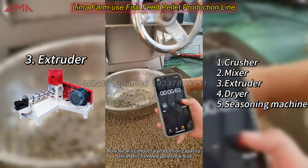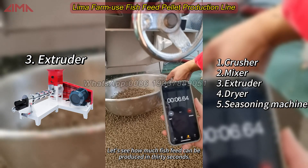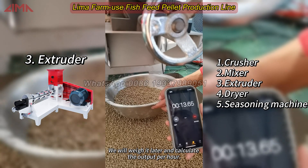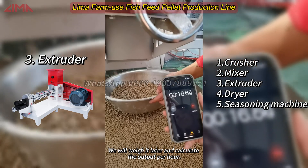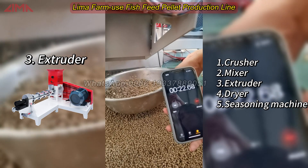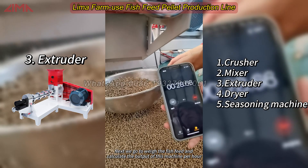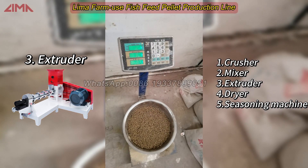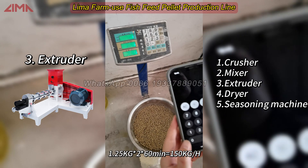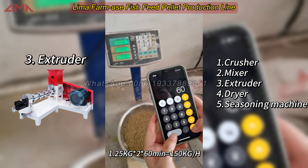Now we will conduct a production capacity test of this fish feed pellet machine to see how much fish feed can be produced in 30 seconds. We will weigh it and calculate the output per hour. The result is 1.25 kg every 30 seconds, which translates to 2.5 kg per minute and 150 kg per hour.